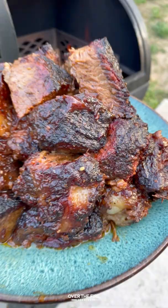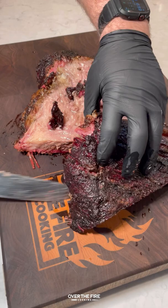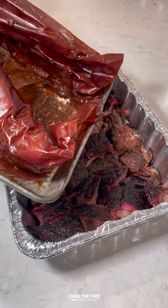Today we have one of my favorite recipes: brisket burnt ends. After cooking a whole brisket, you're going to save that point and cube it up into about inch and a half to two inch cubes, placing it into a foil bin.